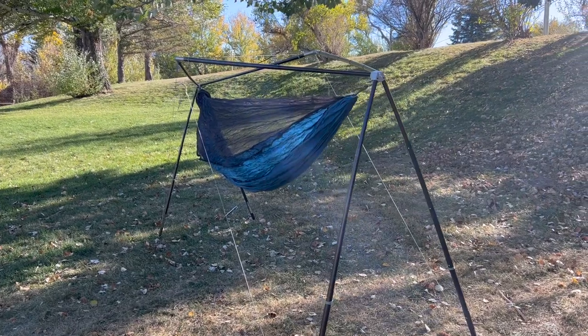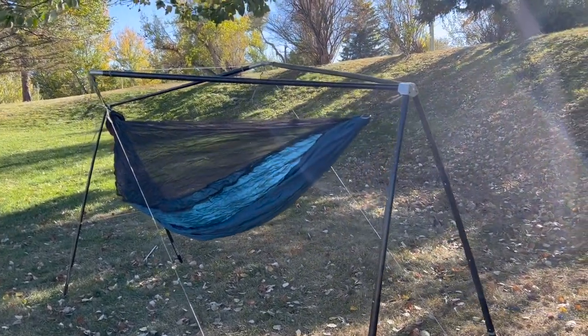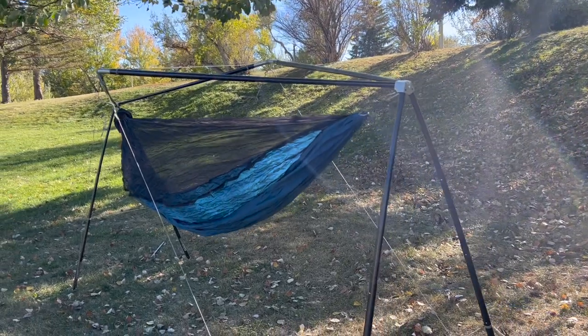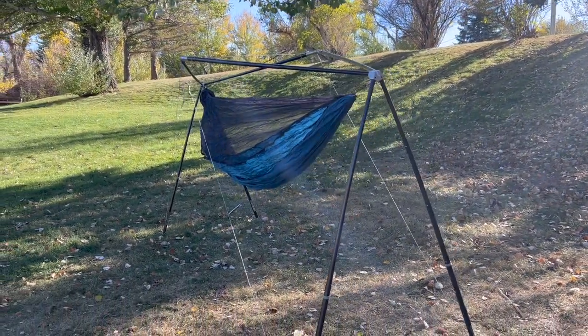Now that you have a gorgeous peak in your stand, attach the legs and you're ready to hammock everywhere. For the complete setup process we recommend watching our Cricut setup tutorial also on this YouTube channel. Happy hammocking!